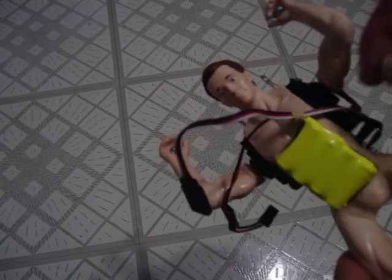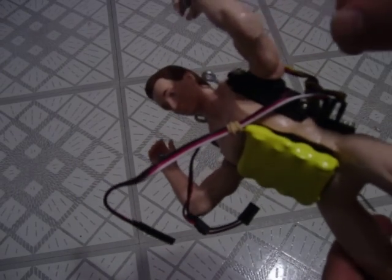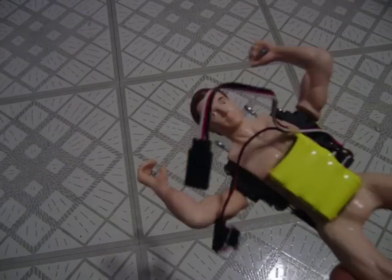That way it's easier for me — easy access. Instead of unplugging and plugging always into the receiver, with the suit on it's probably going to be a little harder. So I just put the extension cord so it's easy access when I have the suit on.